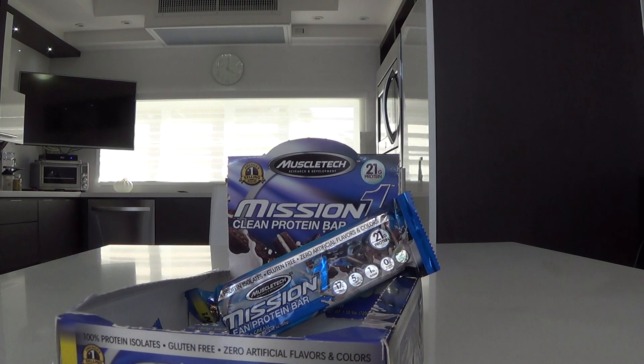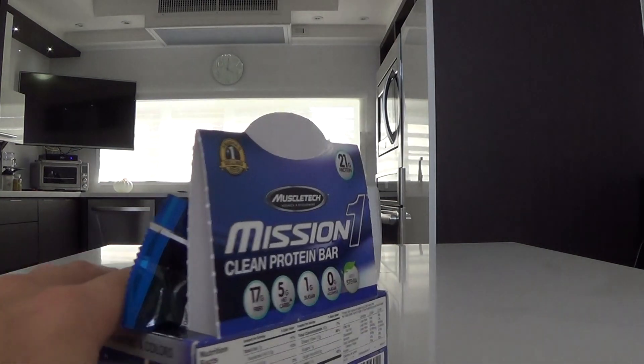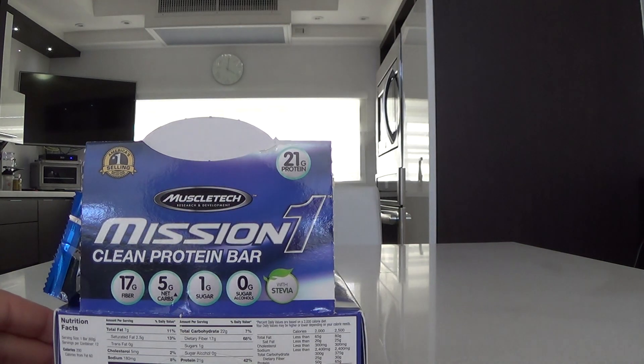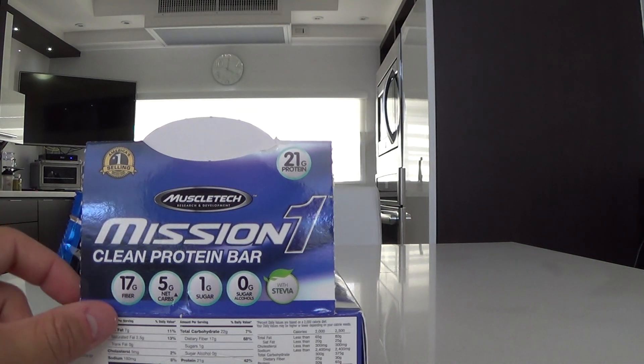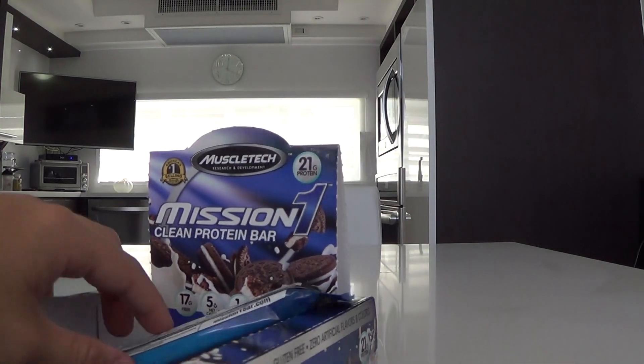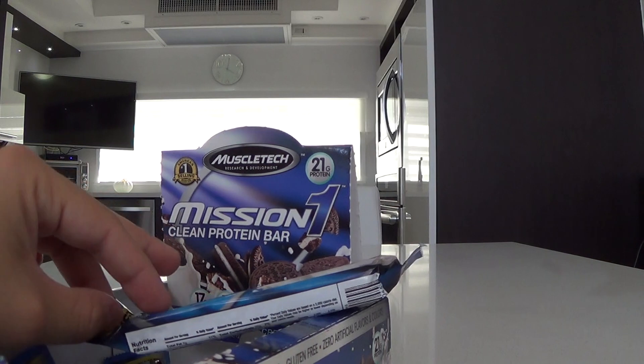Compared with other protein bars, I think this one's a really good one. The other one I've heard of is the Quest Bar — they're pretty much about the same. So I guess it's just preference, flavor, whatever you like. But these are really recent new ones and I've been trying it. It's really good, especially this flavor.